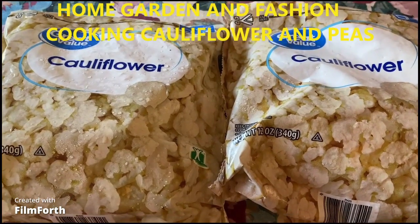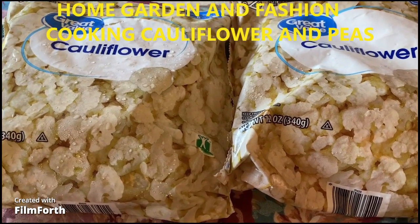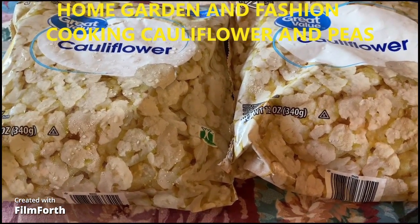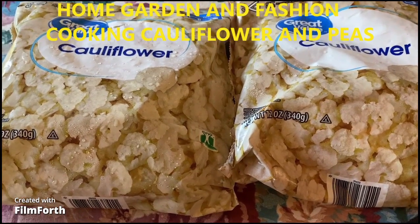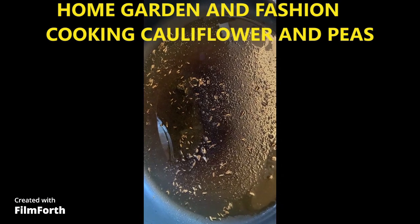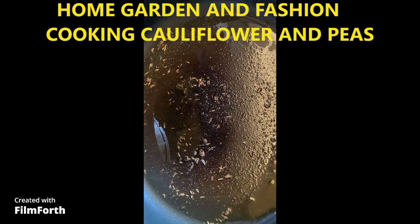Today we're going to make cauliflower curry. I have two packages of frozen cauliflower. I usually get frozen cauliflower because actual cauliflower is really expensive.